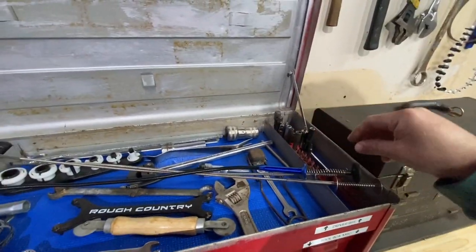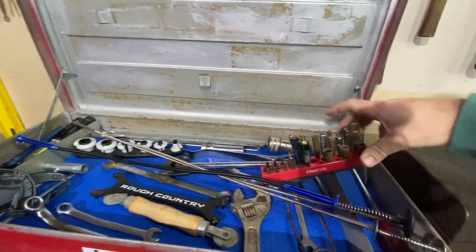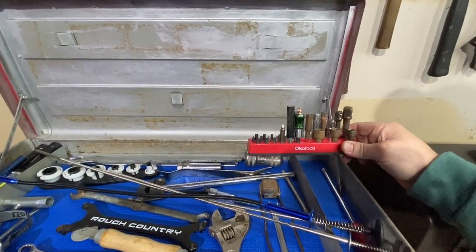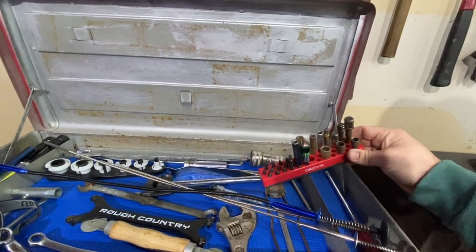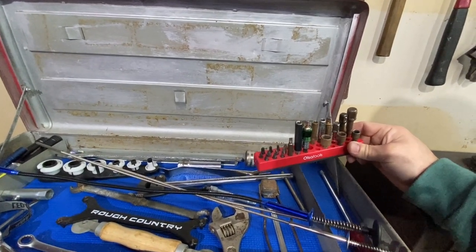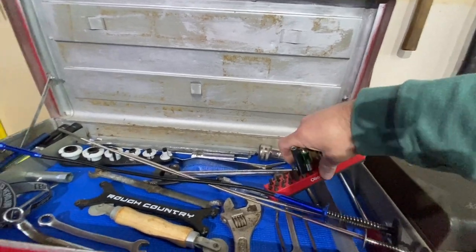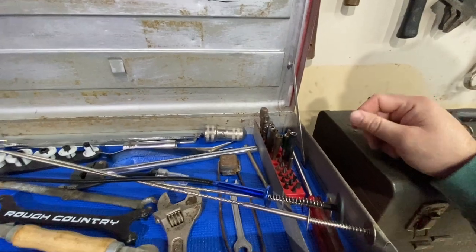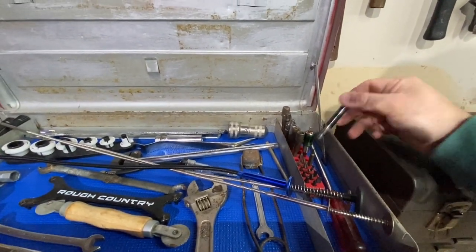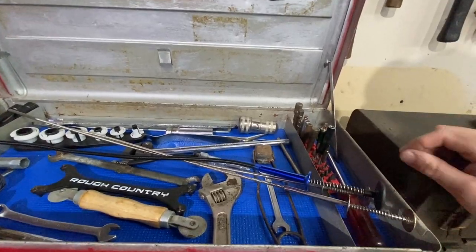And then all of my drivers. These are in the Ulsa Tools driver organizer. This is a pretty cool thing — I like it. You don't tip it upside down because the magnets aren't strong enough for that; these will fall out. But for just keeping them ready to use in the toolbox, it's really nice. It is magnetic on the bottom so it holds them in there, stays in the drawer, and pulling the bits out is really easy.